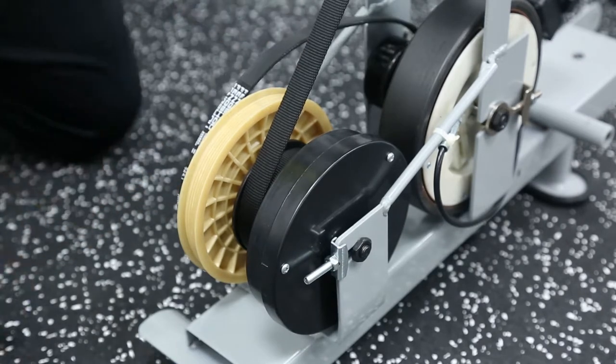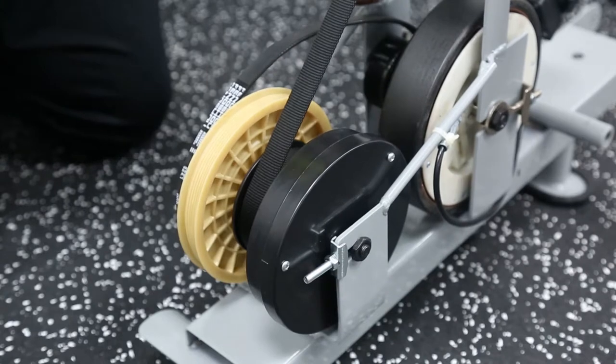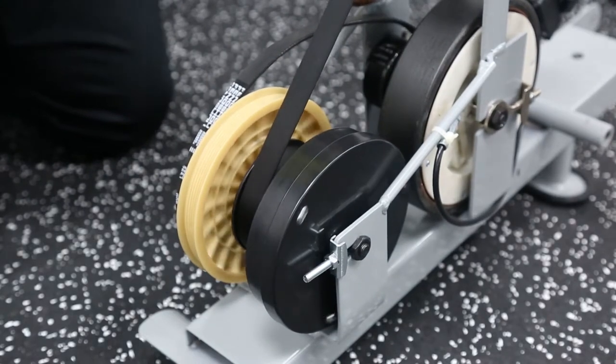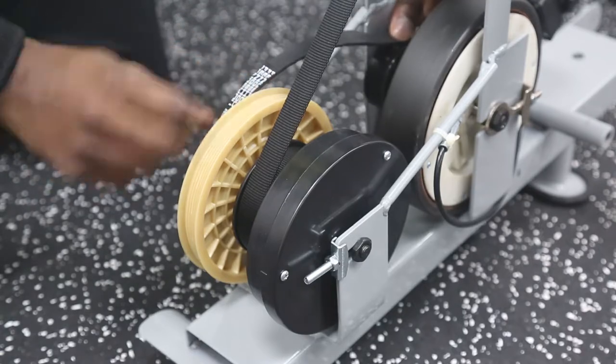That's come off. All I need to do now is give that a pull to see if it comes back. At least now we know it was just the belt that was the issue, so it might just need to be realigned for that to be sorted out.